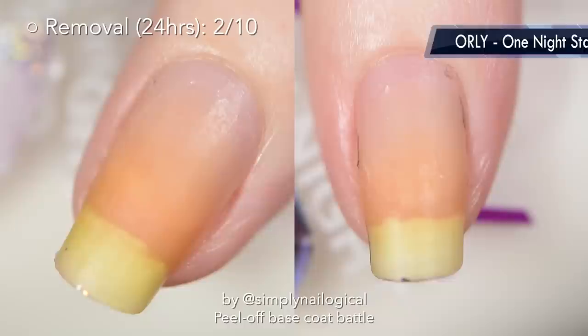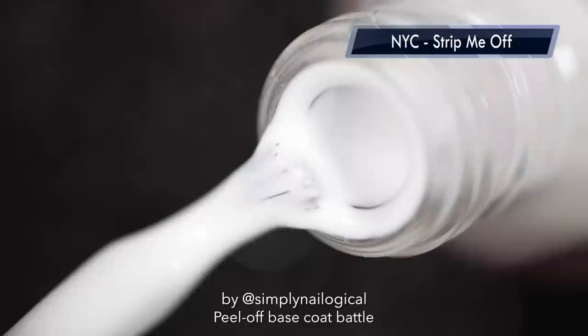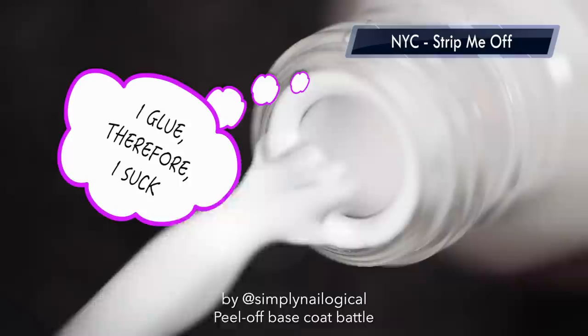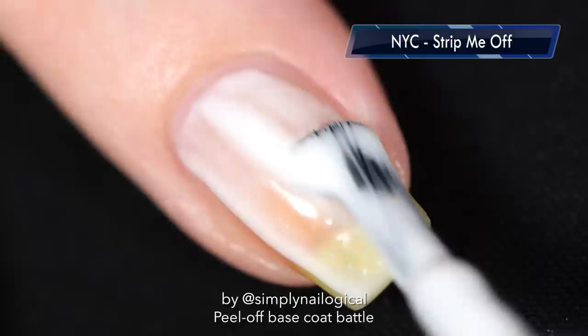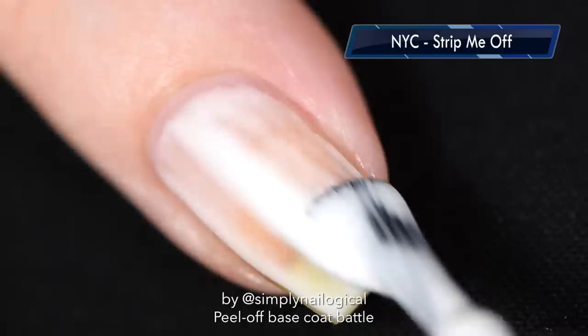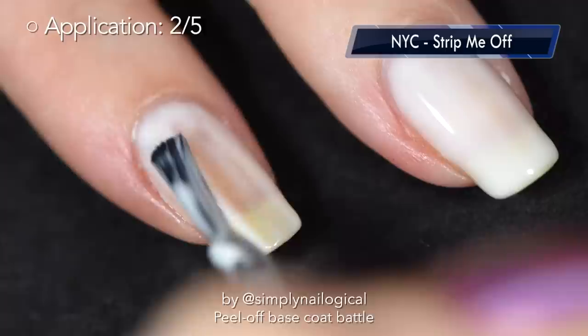Let's try NYC New York Color Strip Me Off base coat. What is it with cosmetics companies and all these sexual innuendos? It's clearly another glue-based base coat — and have I mentioned I hate glue? The application on this one is way worse than Orly's. The formula is a lot thicker, the brush is stiff and crooked, and up close there are tiny little bumps in the glue. Basically it applied like crap so it gets a 2 out of 5.